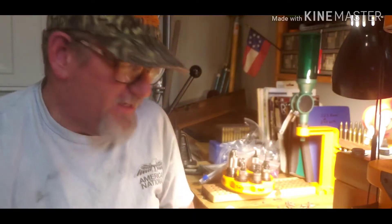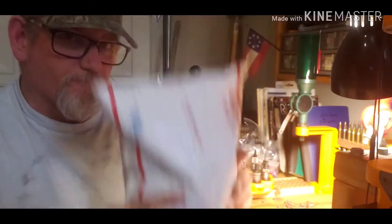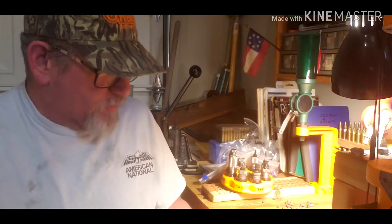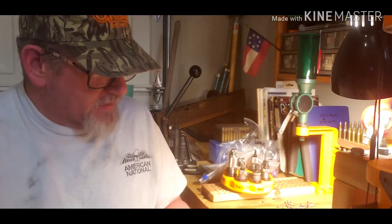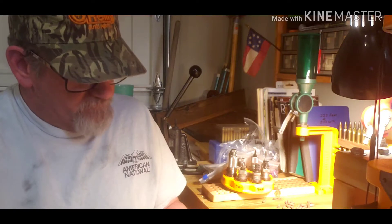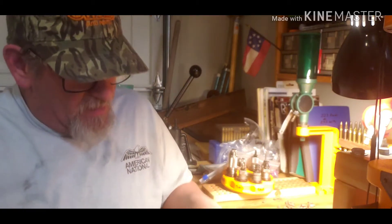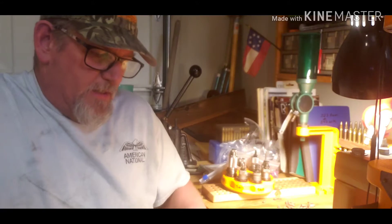Hello fellow gunners, Tim here at the reloading bench where I've got a package. I ordered this — it's nine millimeter brass — and I ordered it from Coastline Metals out of Carson, California. Surprisingly, something involving guns came out of California. Anyway, I'm going to open this up and give it a good look.